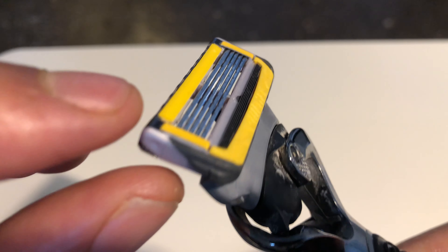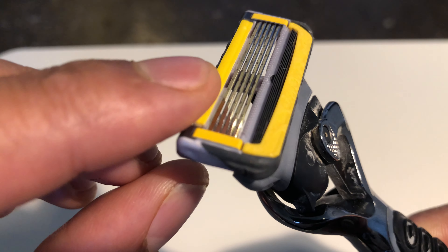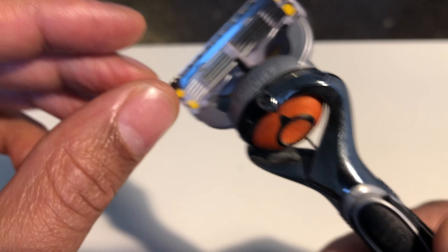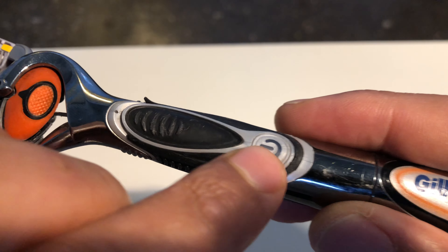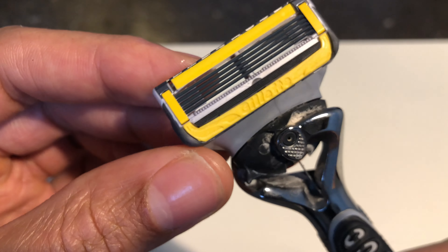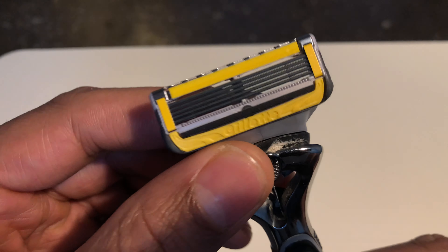Another thing I like about this cartridge is that it bends back, so it works to the contours of your face. This razor also comes with vibration, and it tilts from side to side to give you a better experience while shaving. That's my review — let me know if you have any questions.